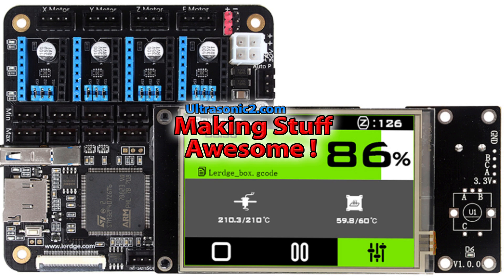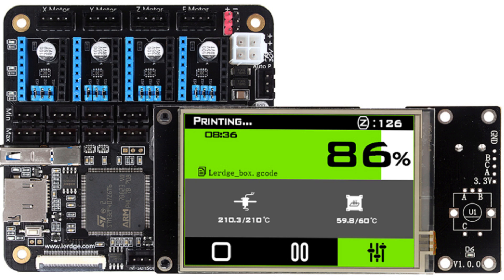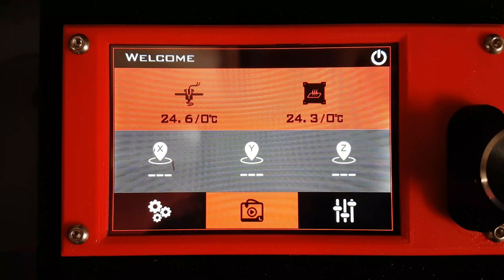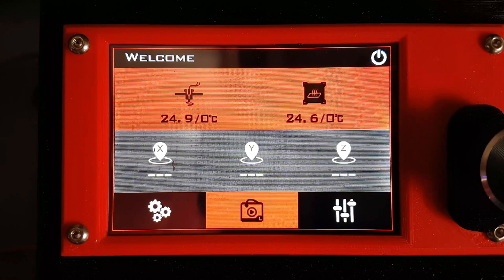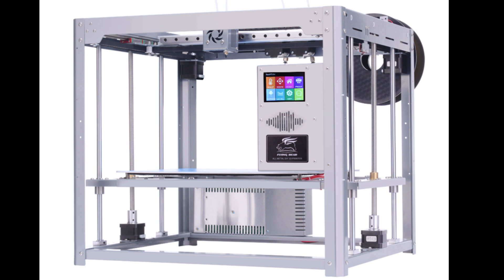Welcome back everyone. Today we're going to do a video on the Lurge 3D printer controller. Unfortunately I can't get the controller's UI and the actual motion in the background in the same picture, so I thought we'd rather be looking at this than the usual printer head moving around. This is a relatively unknown controller, the Lurge. I originally bought a Flying Bear Tornado and it had the MKS Gen 1 with the version 3 of the TFT screen.